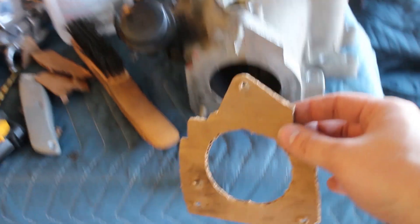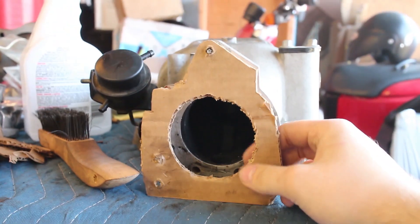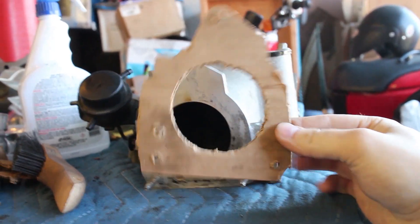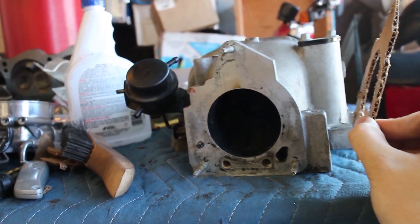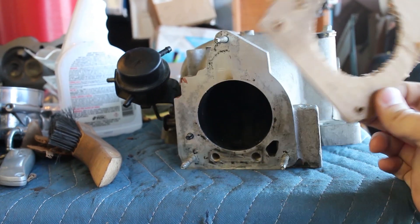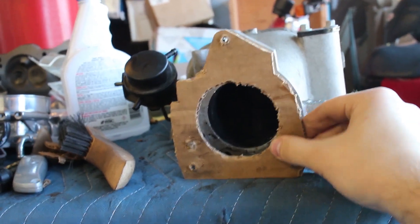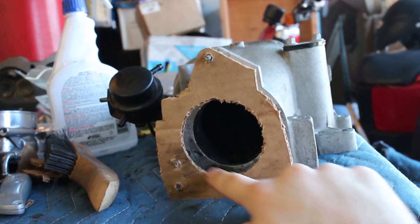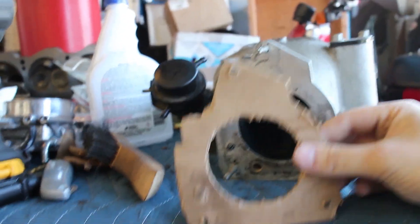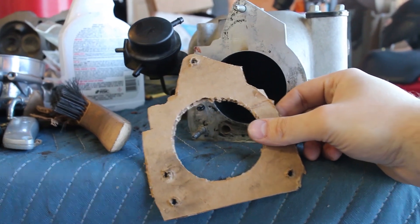What I went ahead and did is I cut out a cardboard bit for the plate that we're going to make. We're going to put this up against a thin piece of steel, cut it and make it fit on here. We'll place that there, and then once we have the steel plate, we're going to weld on a 180 degree steel bend. We're not going to use aluminum — we don't have a welder that can do aluminum at the moment.